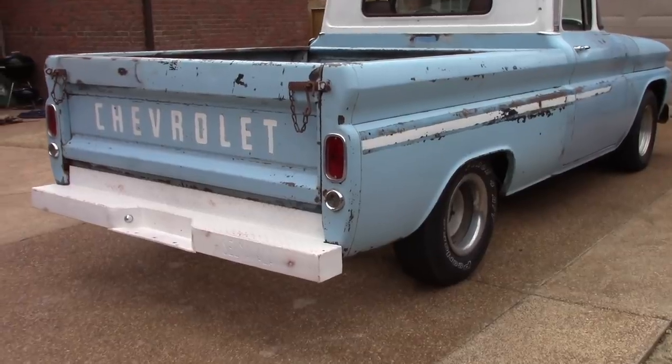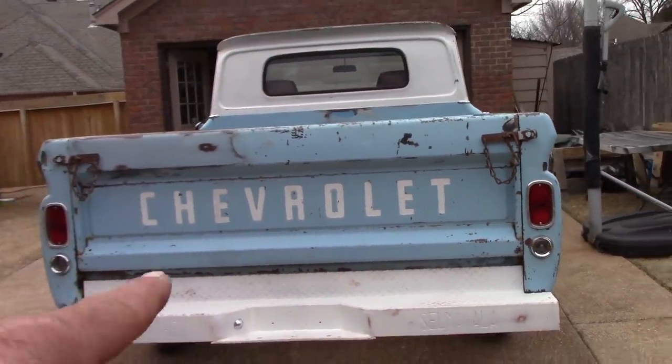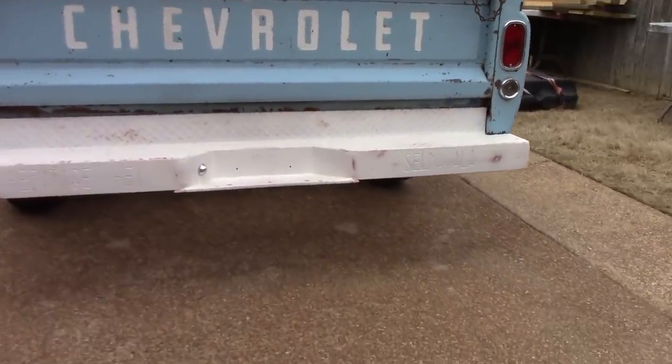I'm going to go ahead and run my molding down the side real quick. Reverse lights are in, I got to hook the wire up to that. Everything else is working — all my wiring and all that.